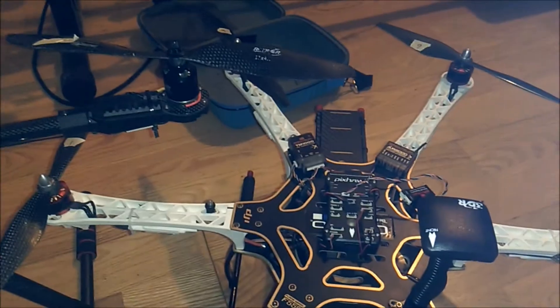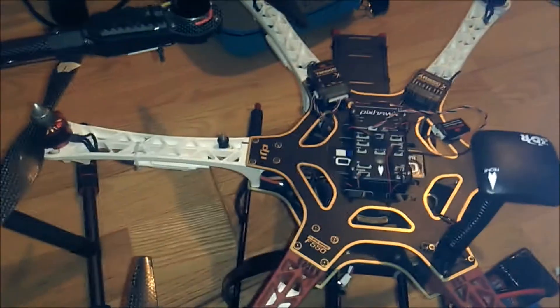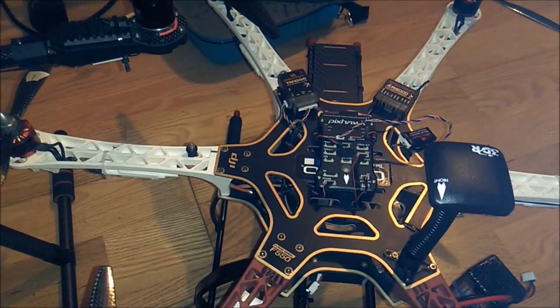Connect the ESC connector to the AR-8000 throttle tab. You are not going to have your battery connected yet. Get your LiPo and connect it to power up the ESC. Once you do, you're going to wait a couple seconds — one or two — and you're going to hear a tone.